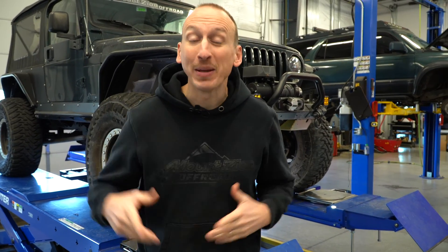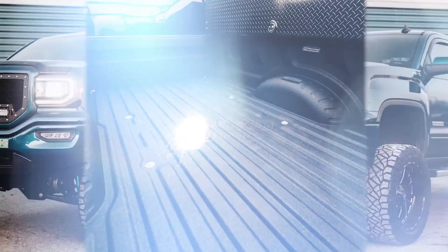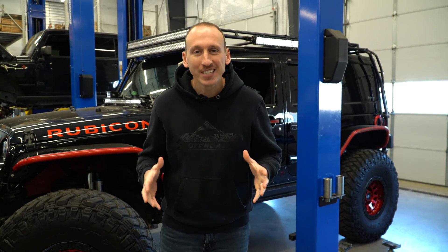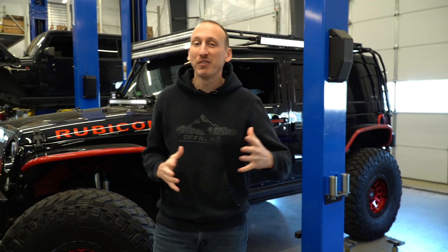Shocks are often a hot topic here in the shop. Today we're talking about several different kinds and which one is the best for your rig. Choosing the right shock is a really important decision, and when you boil it down, many of the shocks we talk about fall into essentially three different categories.